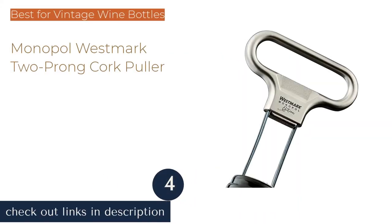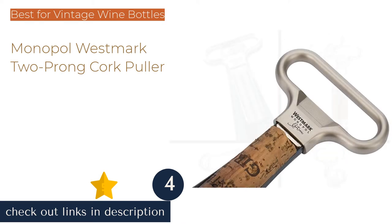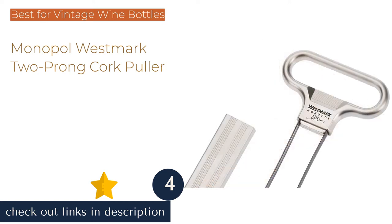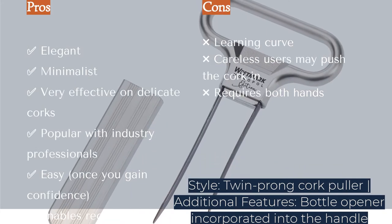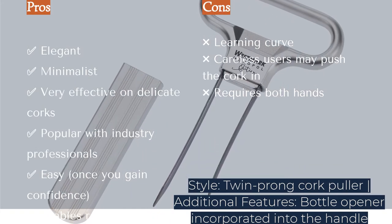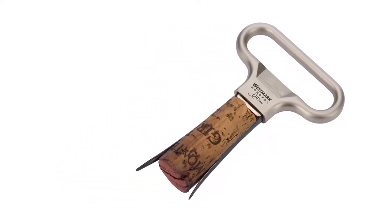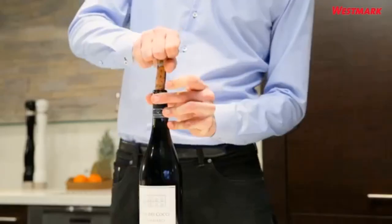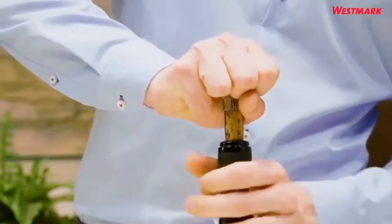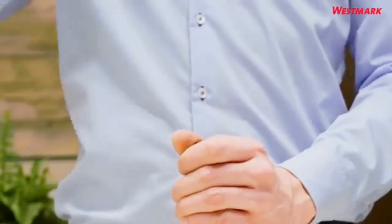The next product is Monopole Westmog 2 Prong Cork Puller. A butler's friend, such as the Monopole Westmog 2 Prong, is a favorite wine opener in the fine dining industry. Often referred to as an Ah-So key, this nickname supposedly refers to the exclamations people make when they discover how this ingenious tool works. Once the two prongs are inserted into either side of the cork, a gentle rotational pull squeezes the cork from the bottle. The opener works without piercing the cork, making it particularly useful when working with delicate or damaged corks — think vintage or poorly stored wine.